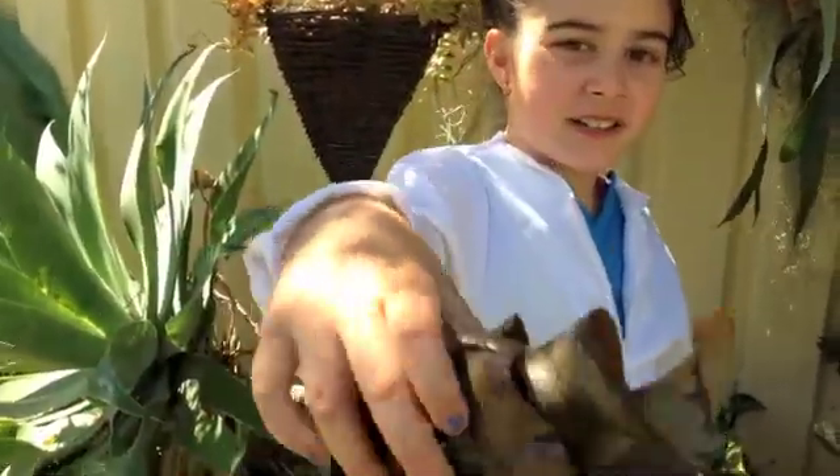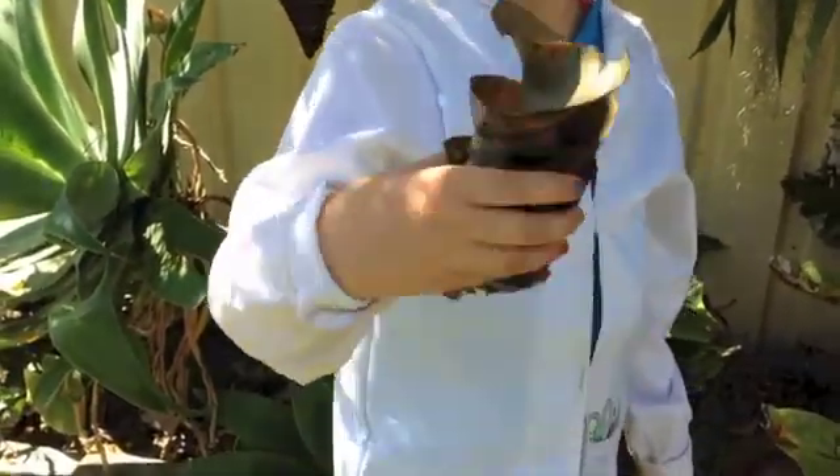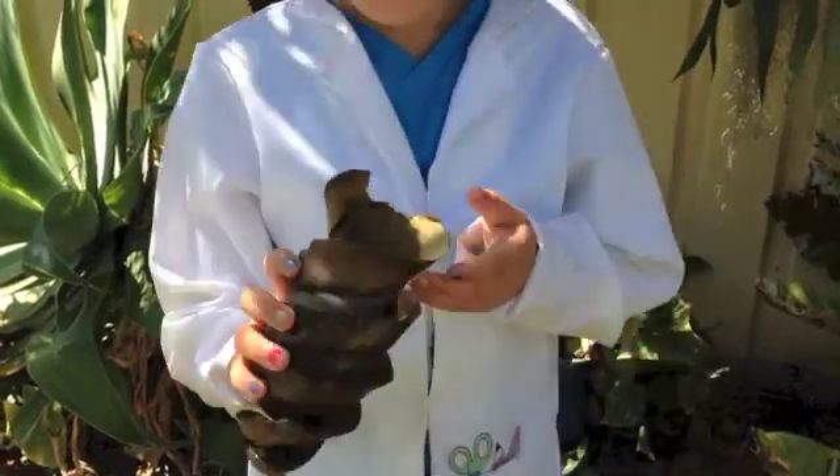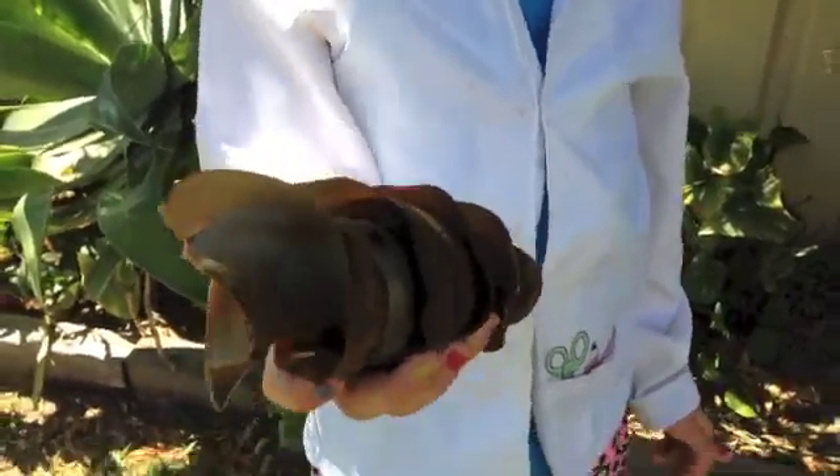Here's a better look at it. It's very, very light — as light as a feather, people say. It's very rubbery, and looks and feels like seaweed kind of.